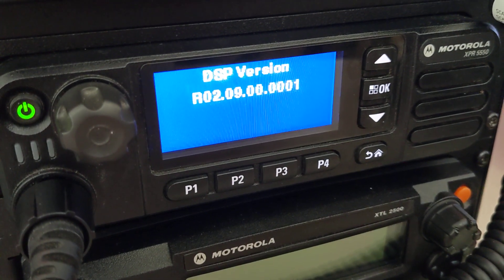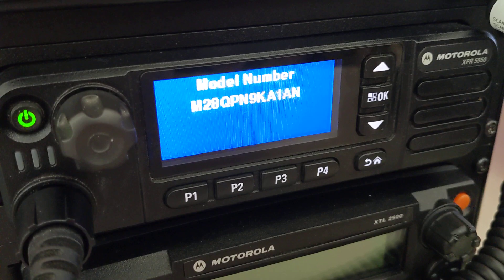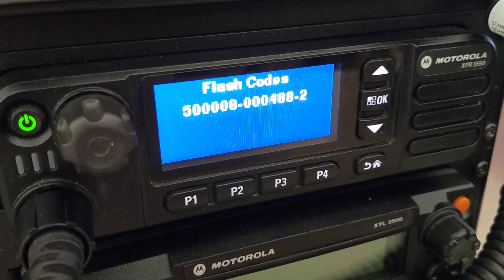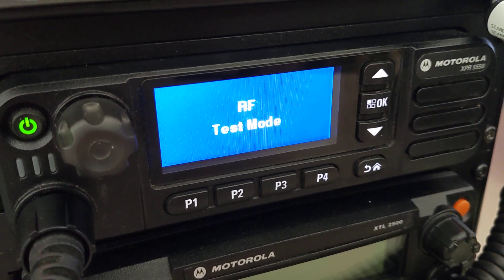So just like everything else, it's going to go through its versions, numbers, model number, serial number, all of this fun stuff. And then it will hit RF test mode. Ta-da!